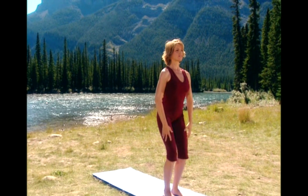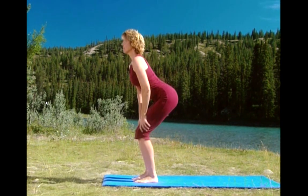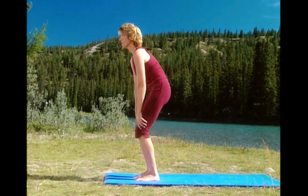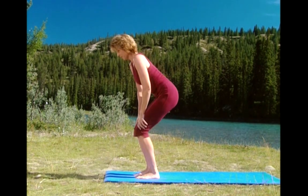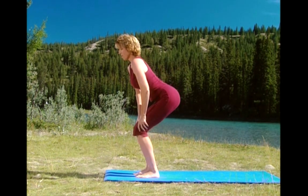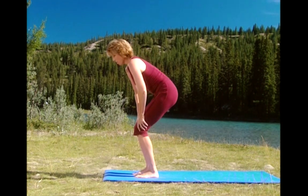Now keep the movement going. Drop your hands down just above the knees. And release. And round. And release. Feel the stretch a little higher in your back. Now the last one. You're going to hold it here. Spine rounded.